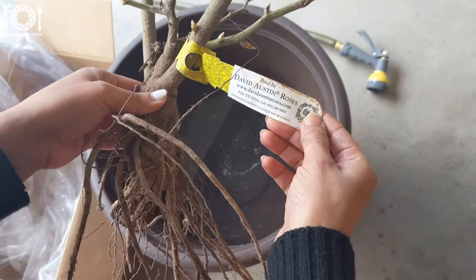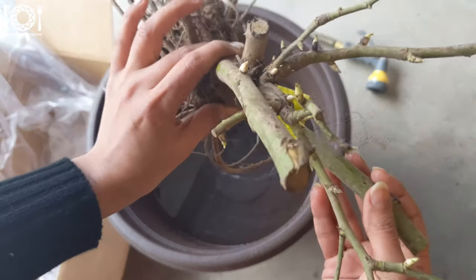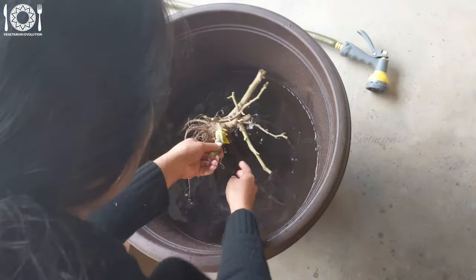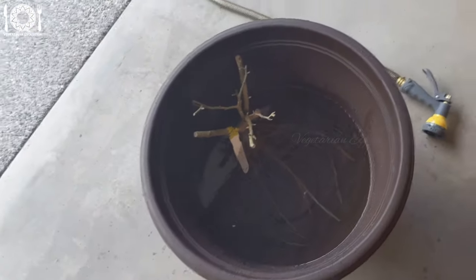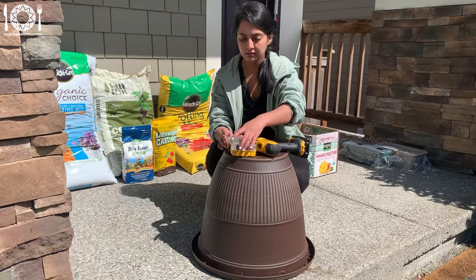Soaking bare root roses in water before planting is a common practice to help rehydrate the roots and prepare them for planting. After carefully removing the packaging, choose a container large enough to accommodate the roots. Fill it with enough water to fully submerge the roots of the rose plant. Gently place the bare root rose into the container of water, ensuring the roots are fully submerged. Allow the plant to soak for several hours, typically 6 to 12 hours, but I left it in the pot to soak overnight.